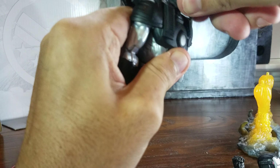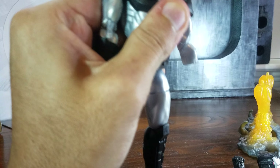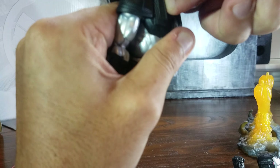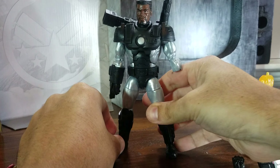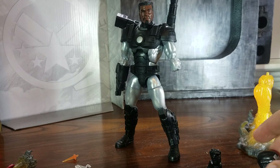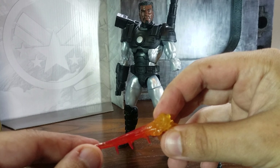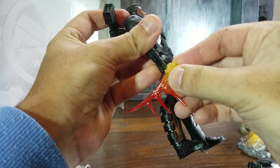Let's change his head. So here's how he looks with the alternate head. I guess when War Machine went to war he lost his hand, so let's also set on these effect parts.